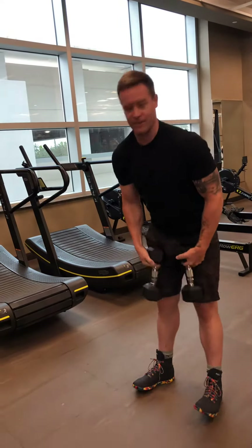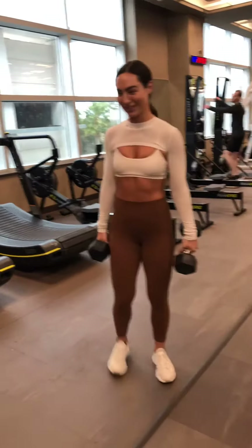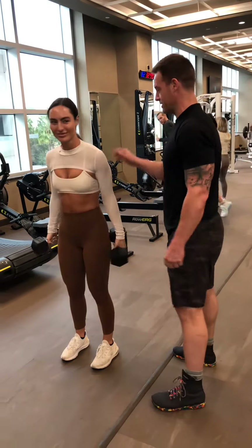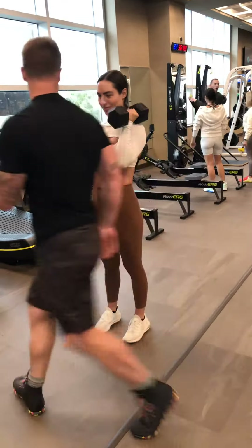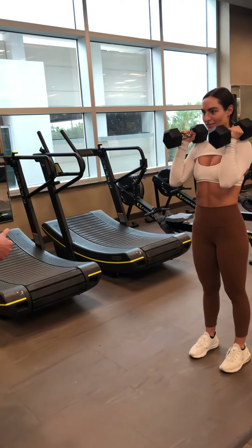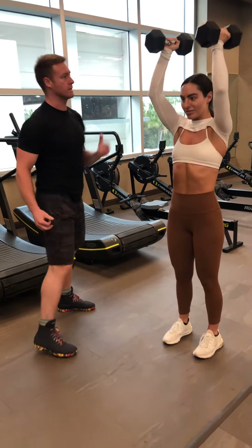Kristen, come on in and give us a couple reps. All right, let's get to your setup position. Let's get one end of the dumbbell on your shoulders. So your power is going to come through the lats. Drive to extension, biceps in line with ears. Pause for a second after you pull back to that end of the spine.